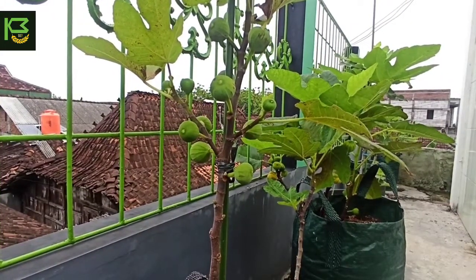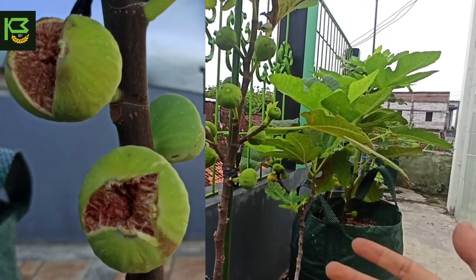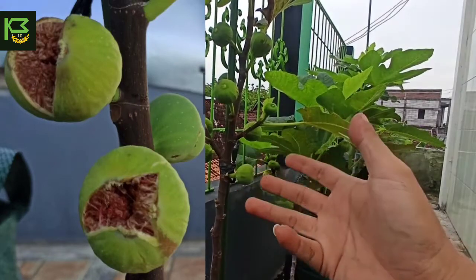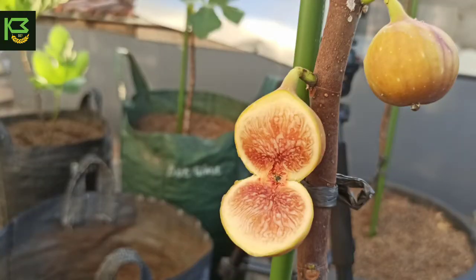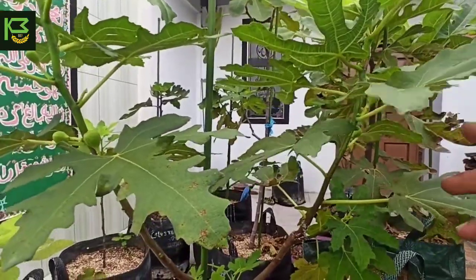Kekurangan yang kedua: tanaman buah tin ketika musim penghujan dan sedang berbuah, buahnya mudah sekali pecah atau retak. Ini karena terlalu banyak unsur air dan nitrogen yang berlebihan, sehingga buah yang sudah tua dan sebentar lagi akan matang mengalami shock karena terlalu sering terguyur hujan, sehingga pecah sebelum matang. Selain itu, di musim penghujan buah tin rasanya tidak begitu manis seperti di musim kemarau yang manisnya sangat maksimal. Jadi teman-teman tidak perlu heran jika musim hujan buahnya sedikit hambar — ini berlaku juga bagi buah-buah lain seperti mangga dan jeruk.